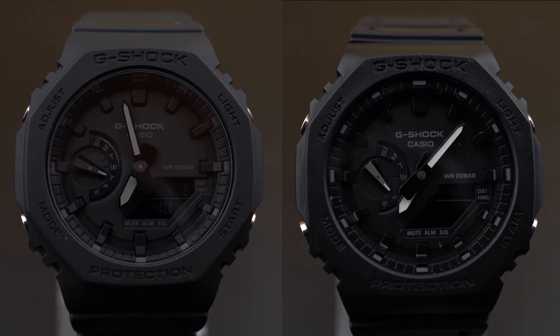Throughout this video, the original watch will be on the left-hand side of the screen and the fake one will be on the right-hand side. Since most of you will be purchasing this watch via an online platform, I'll first focus on the most obvious differences so that it can help you avoid the fake one.